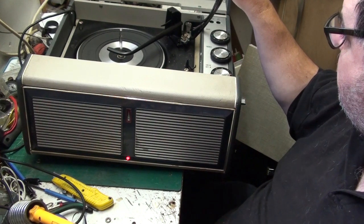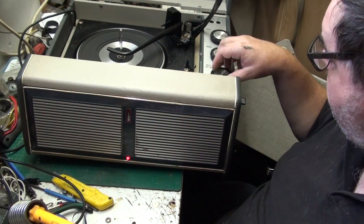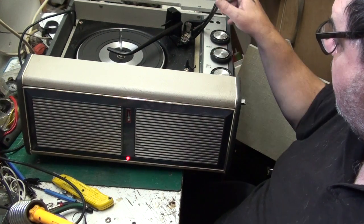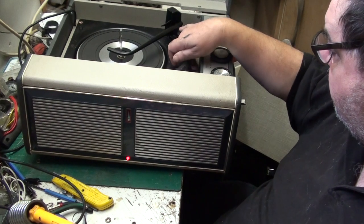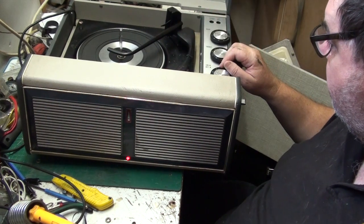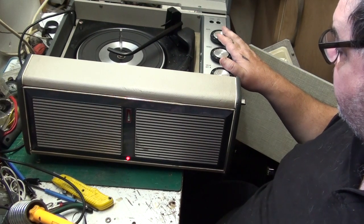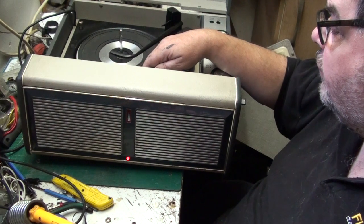It's a bit crackly and a bit loose, but the amp works. If worse comes to worst I'll scrap this and rebuild that other amp, because it'll be the same amp inside. We might end up just cannibalizing this to rebuild that other amp.